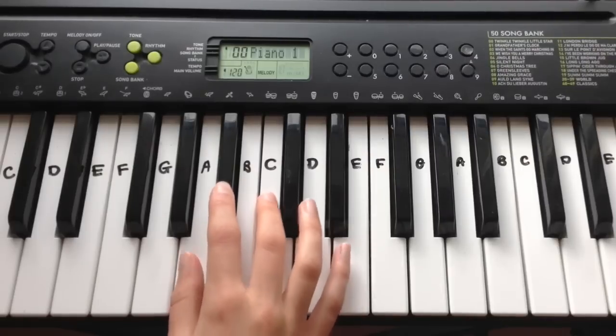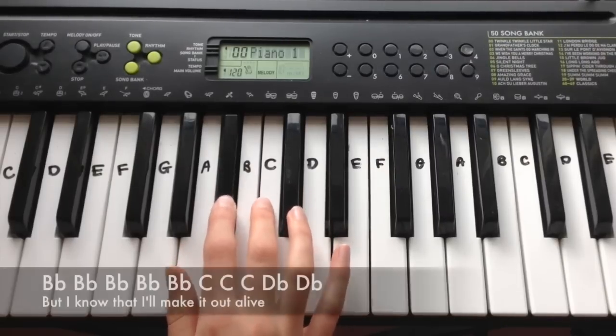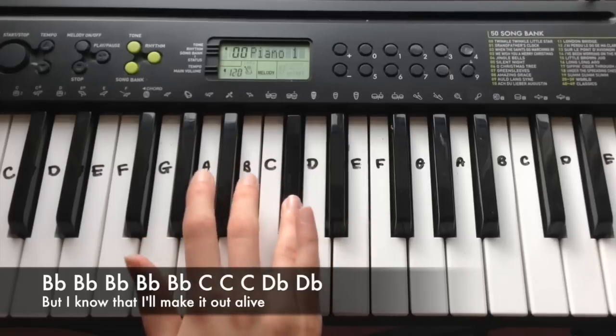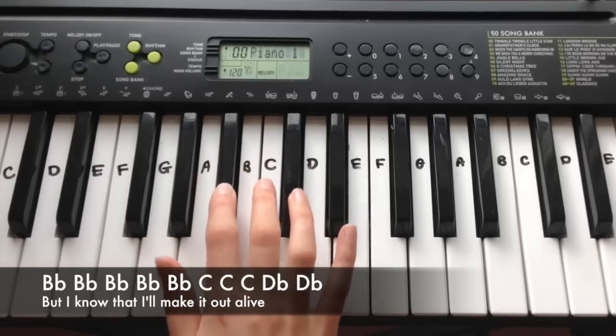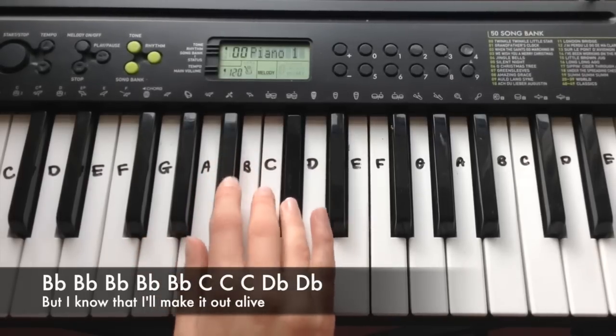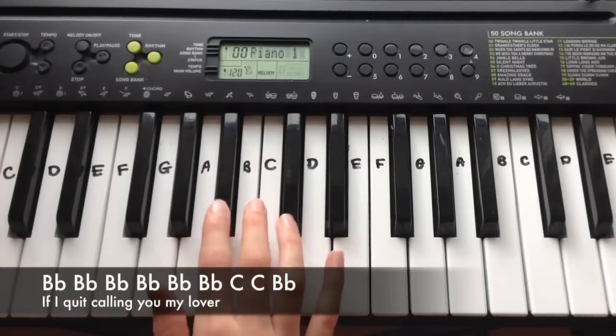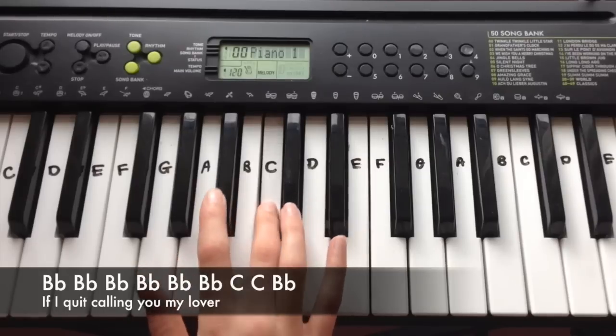For the second line we're going to play five Bb, then C, C, C, C, Db, Db. And for the third line we're going to play six Bb, then C, C, Bb.